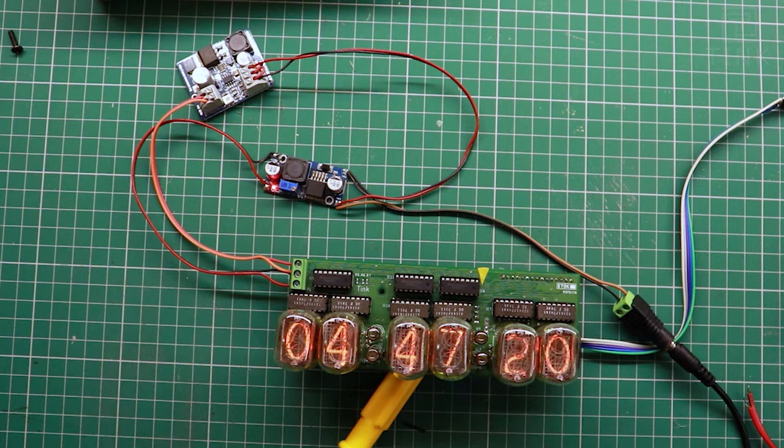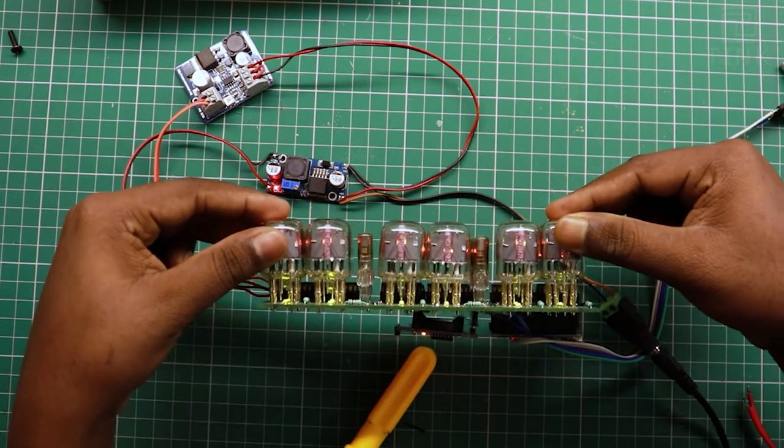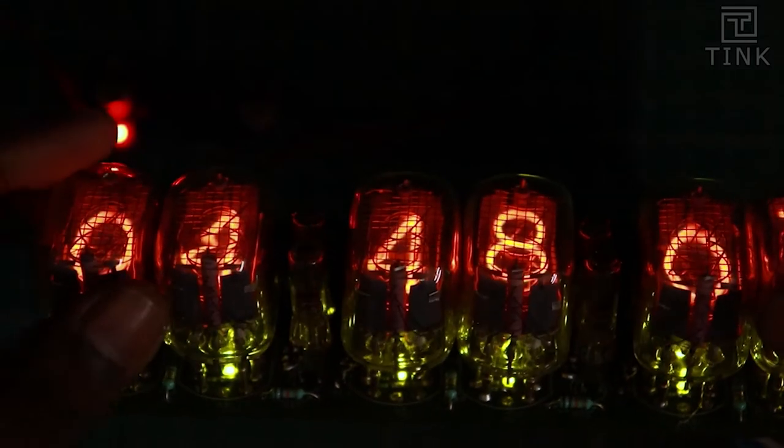Look at that. That's just perfect. This light glows almost after 40 years.